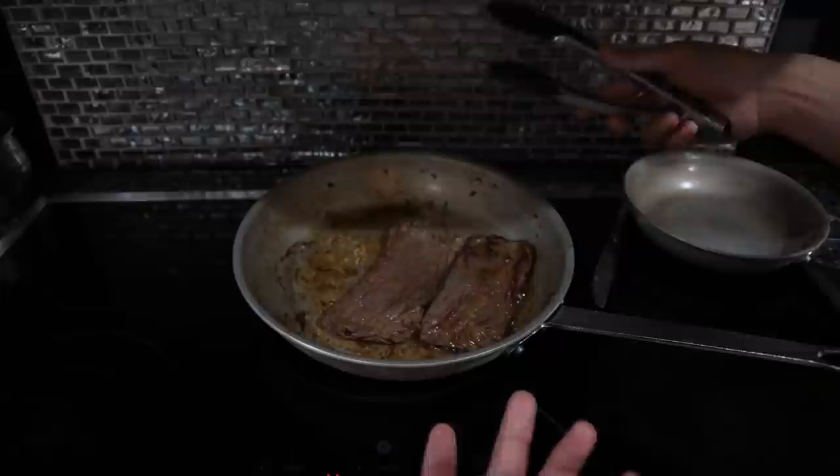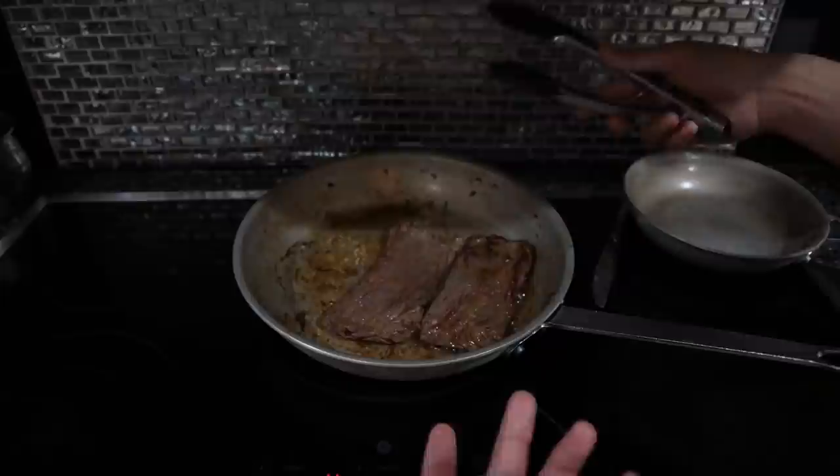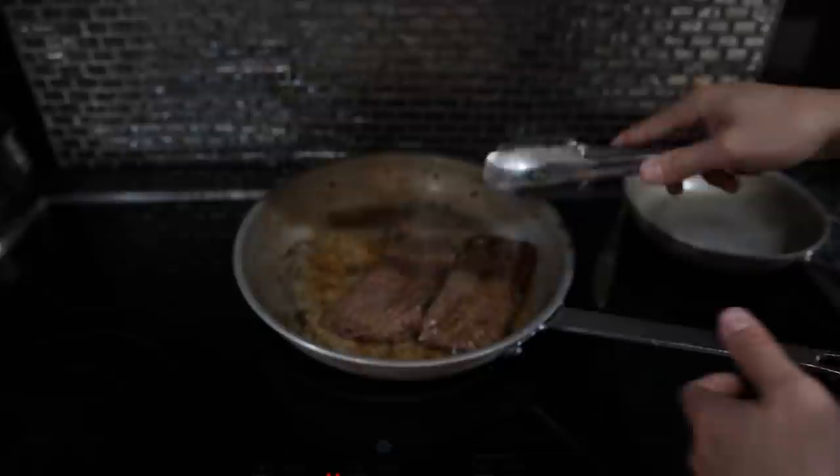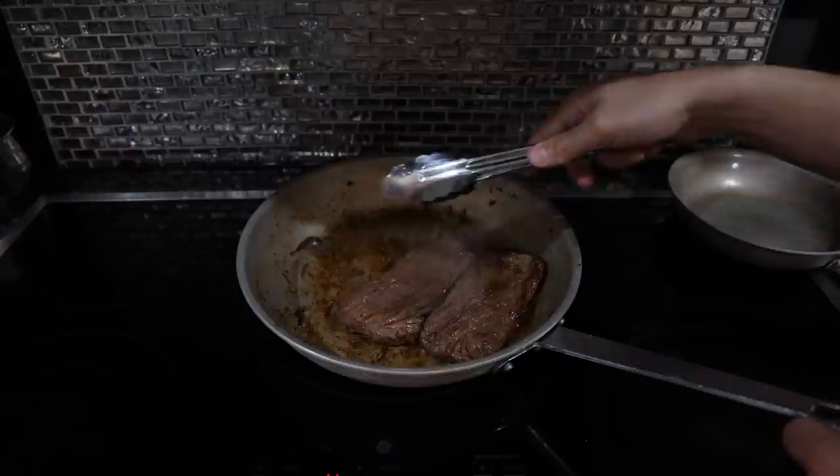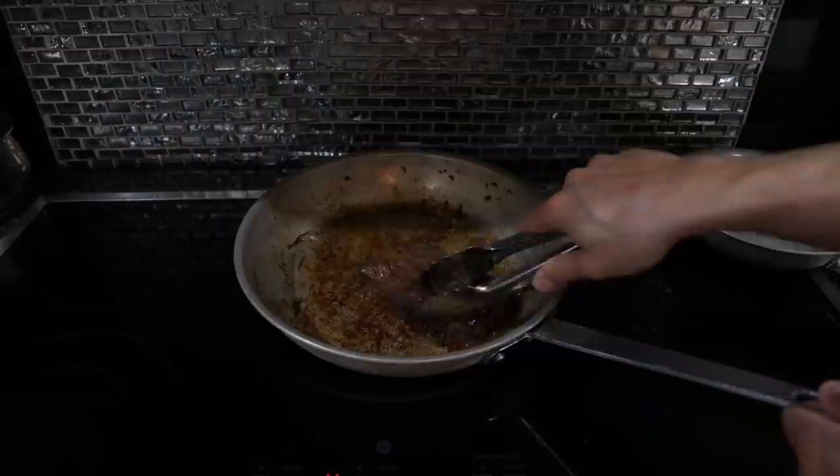You could really use any steak you'd like here. Top round is the traditional cut, but you need a deli slicer to get it really thin. You could use ribeye as well. For that quick version, you'd basically take the steaks out of the pan, put some beef broth in, boil that for a few minutes, and then just dip the sandwich in the broth — which is still pretty tasty. Steaks are done — add some more butter.